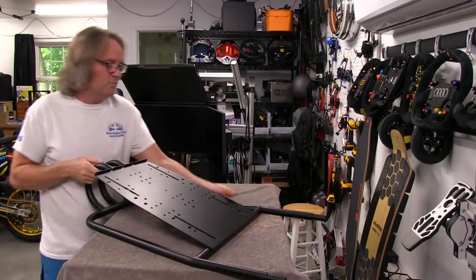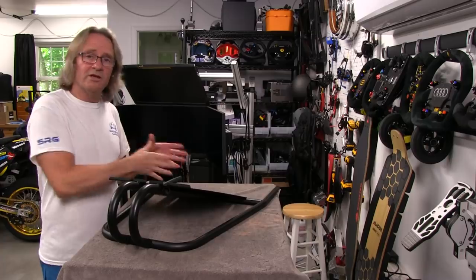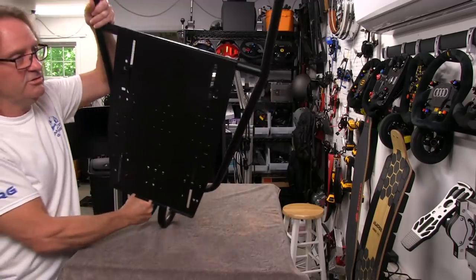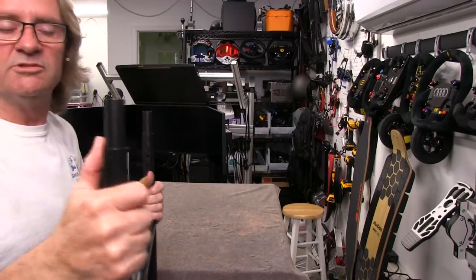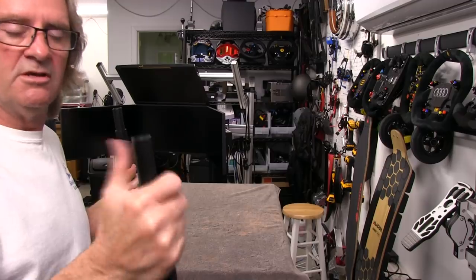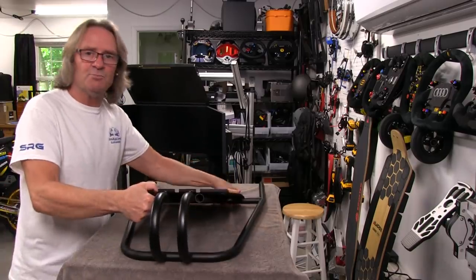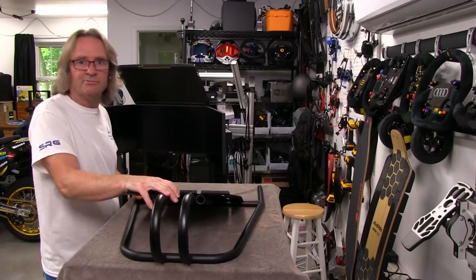The wheelbase section is going to be mounting to this front section, which gives me confidence about what kind of wheelbase this platform can handle. Looking here, we're actually going to be sliding these tubes together — it's a tube-in-a-tube situation. This front section just slides into the rear section and we're going to use those knobbed bolts to cinch everything down. The extra holes are for accessories and bolting things to the cockpit.